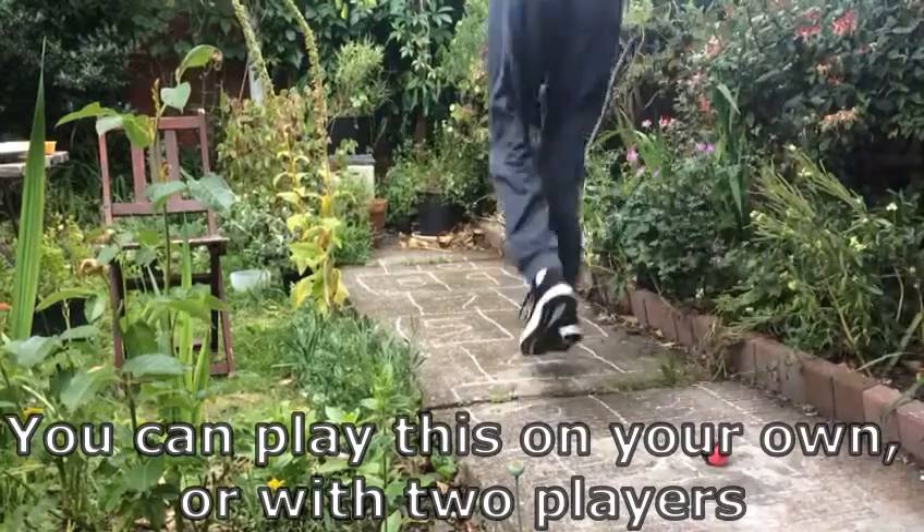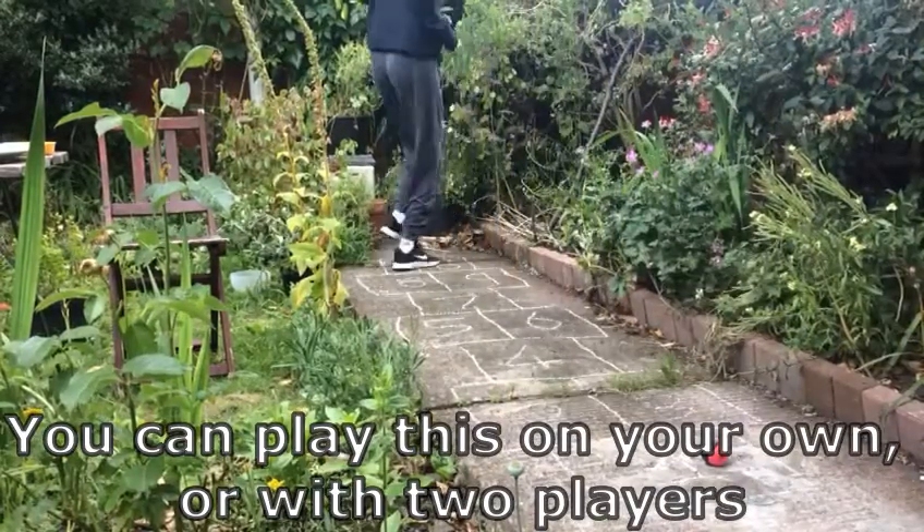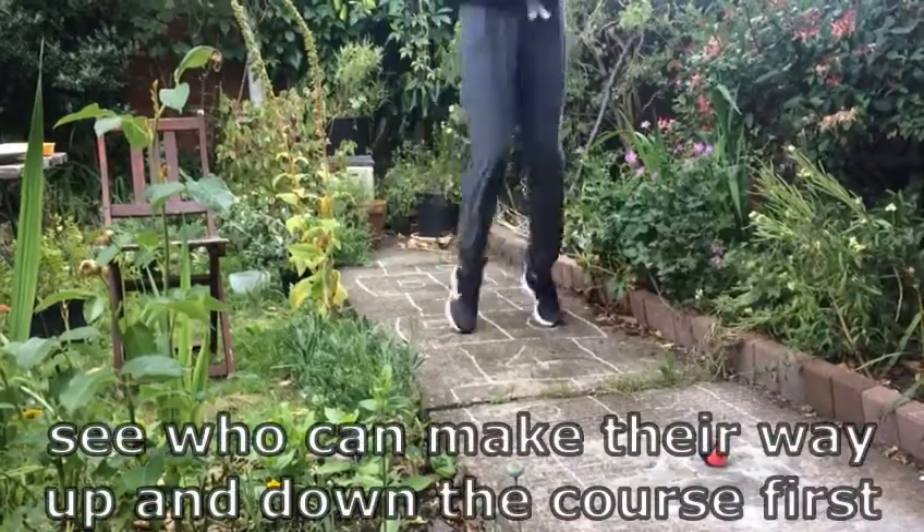You can play this on your own or with two players. See who can work their way up and down the course first.